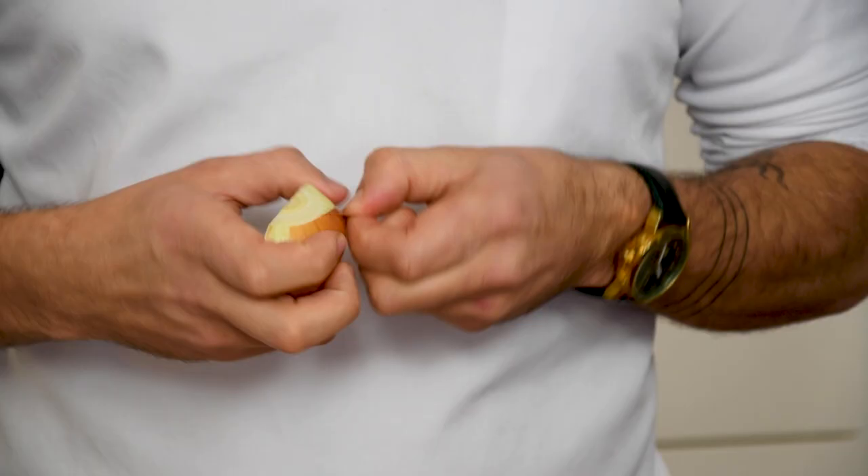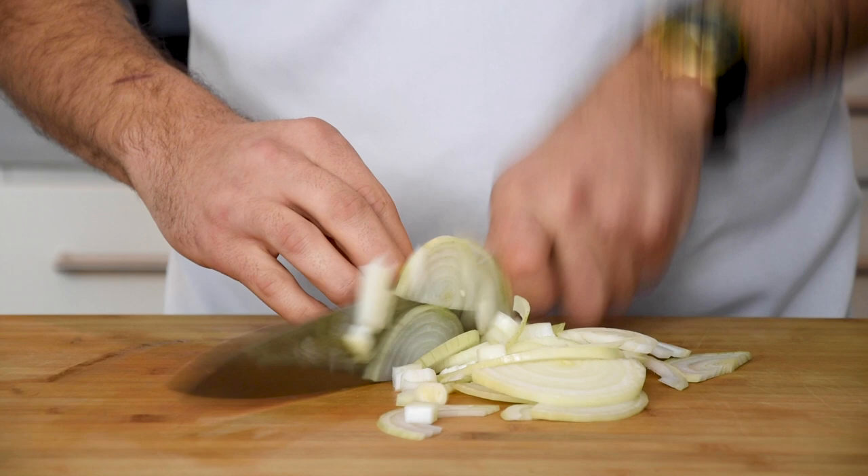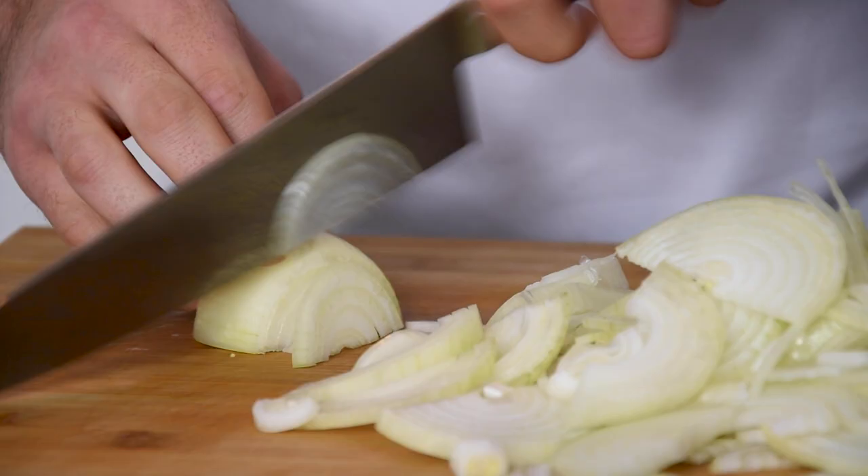Start by cutting 10 onions in half and clean them. Then cut five of those onions in slices.